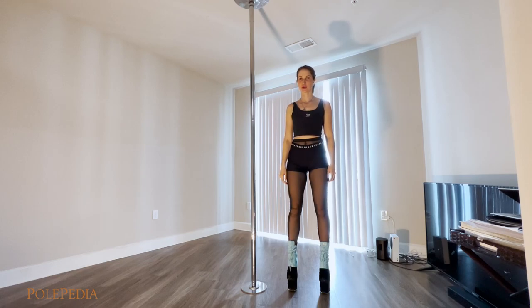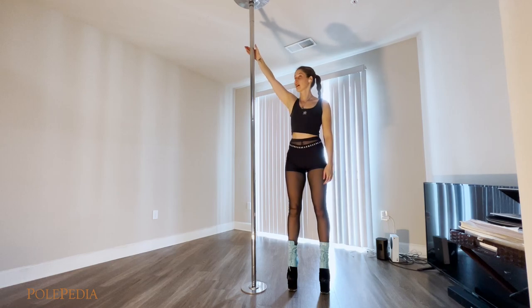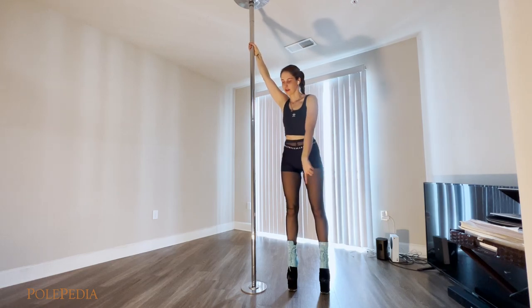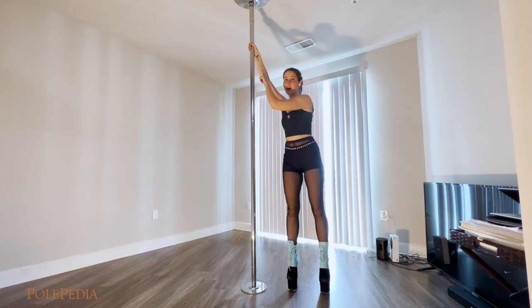We start standing next to the pole. We grab the pole with a regular grip as high as you can, and then we walk to the opposite side, keeping our grip high.